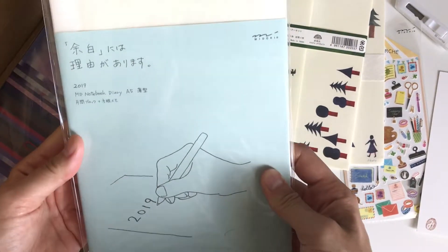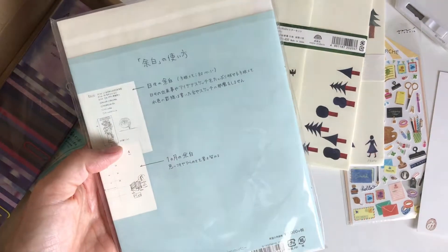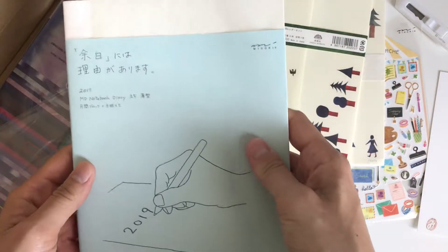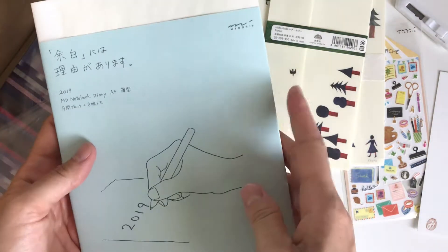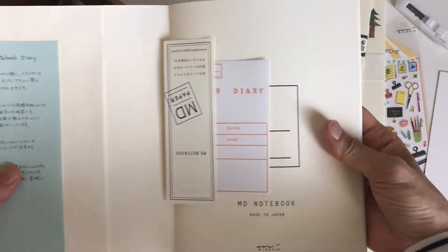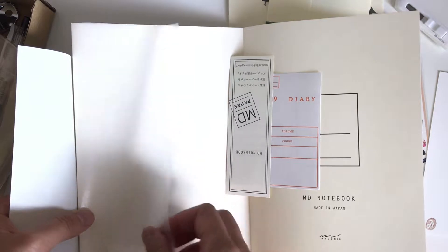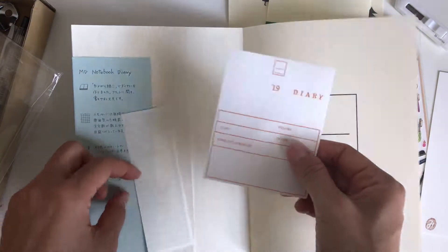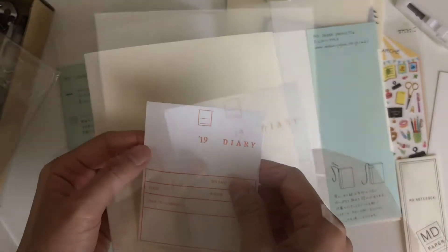This item is the MD Notebook Diary in A5. This is actually a big ticket item. I didn't originally get it because I was going to use my Hobonichi, but now that I have this I think I am going to use it because it's so nice. If you haven't used one of these before, I say get your hands on one even if it's just the blank notebook — there are so many different kinds. They all have a similar style with the paraffin paper cover and the exposed spine, which is so beautiful.